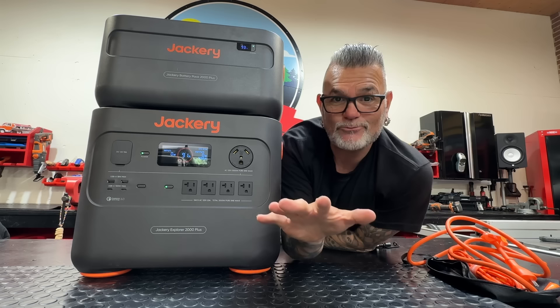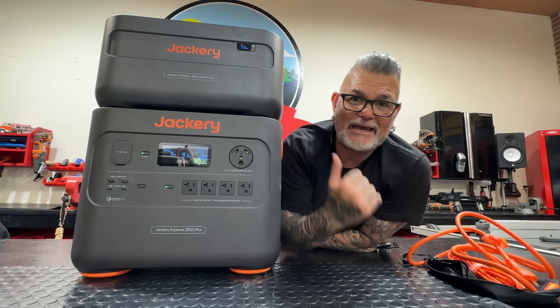To wrap this video up — I think the video spoke for itself. This is one beast of a system and the ability to expand it — I've got nothing more to say. Links are below. That thing is damn cool.